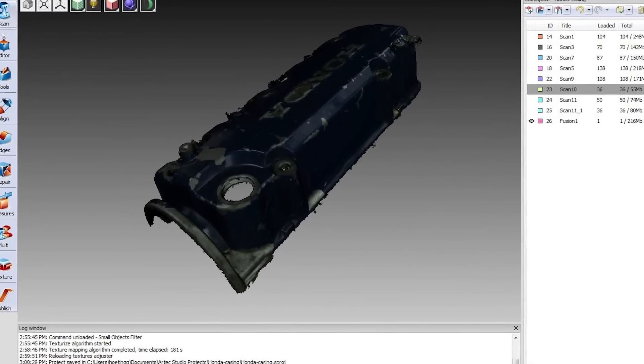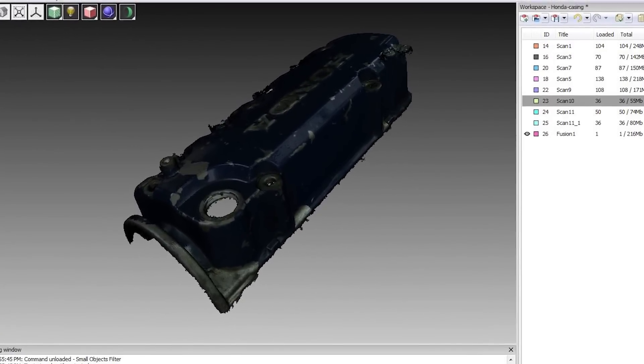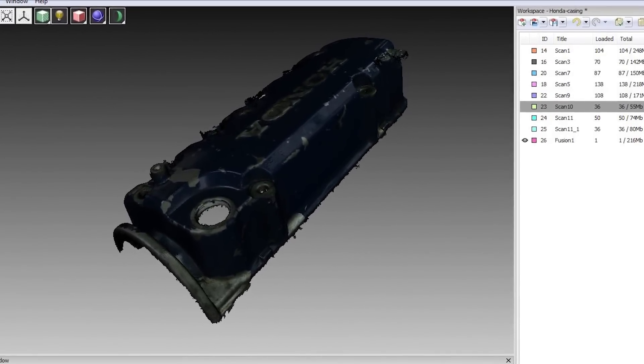Artec Studio also gives you full editing capabilities of the scan data, and allows exporting of files that are compatible with most modern CAD systems.